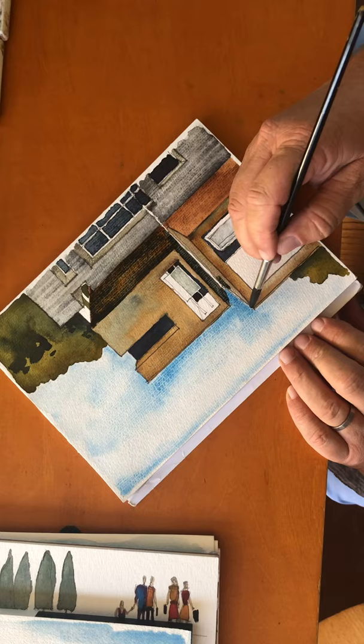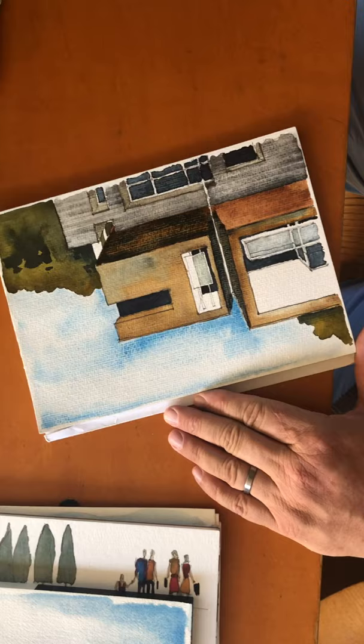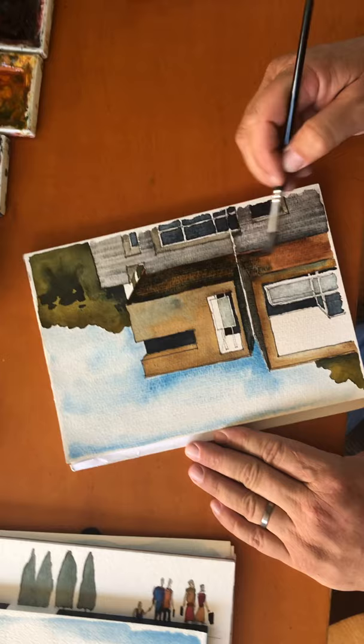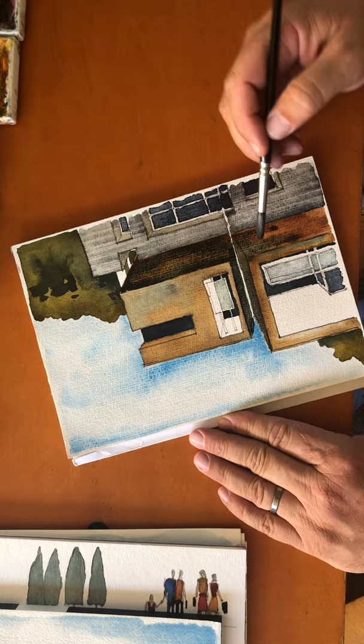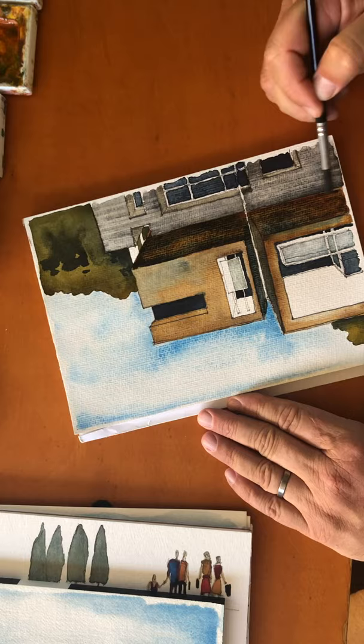I'll hit the other side, and that's making this facade pop up and come forward, while these parts that are in the shadow are receding back. The nice thing too is that the Payne's Gray kind of reacts with the rust color to give us the feeling of the mill finish still on the steel.